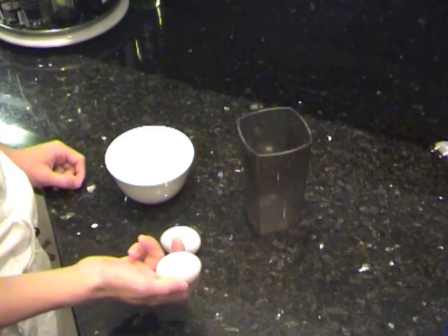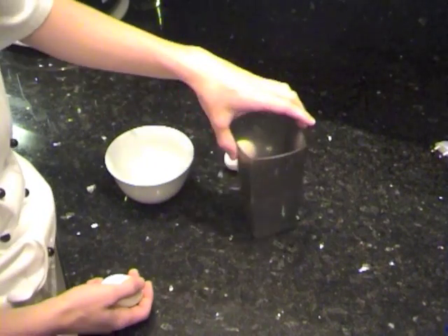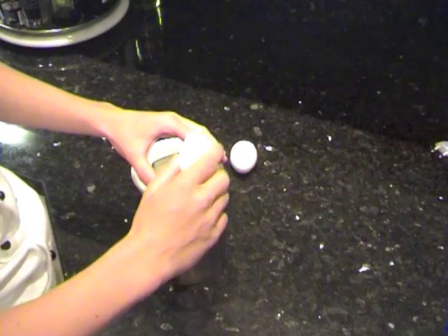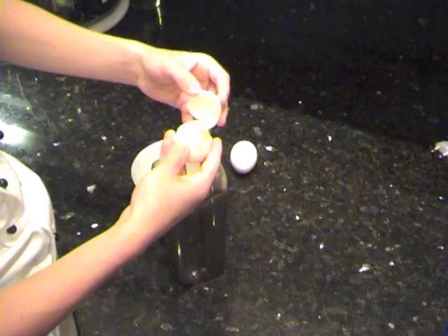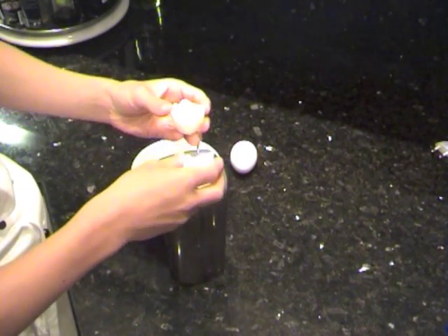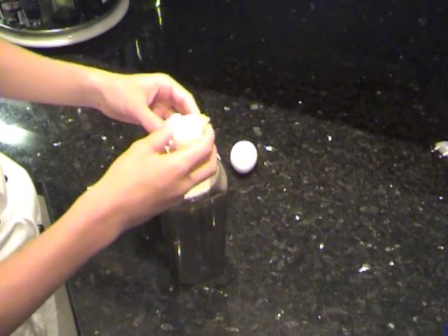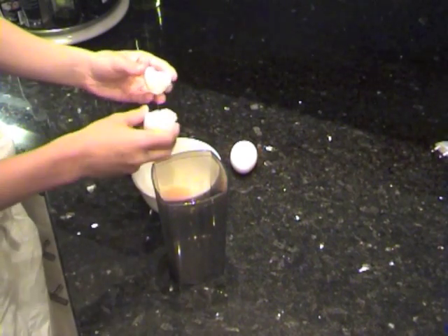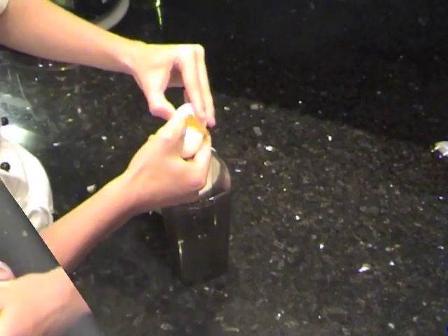One of the key ingredients to a soufflé is the eggs — or better said, the egg whites. We need to separate the egg yolks from the egg whites. Do this by opening the egg into two halves and let the egg white drip down. Make sure absolutely no egg yolk gets into the egg white, otherwise your soufflé will not work. When you are done, put the egg yolk into a bowl on the other side. Do the second egg.